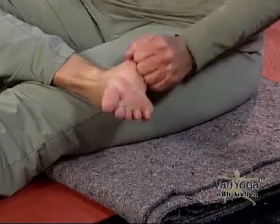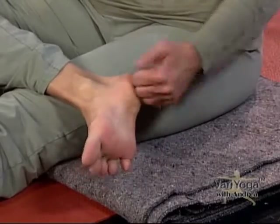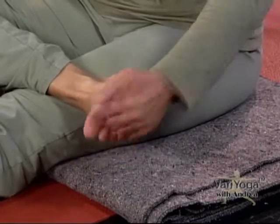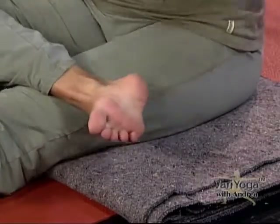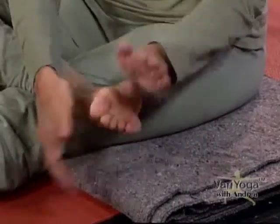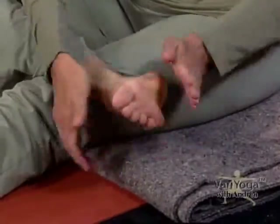Make a fist and rub the bottom of your foot. Then with your knuckles, tap it. Shake out your hands and slap it — it feels really good! Grab your ankle and shake it out. Happy feet.